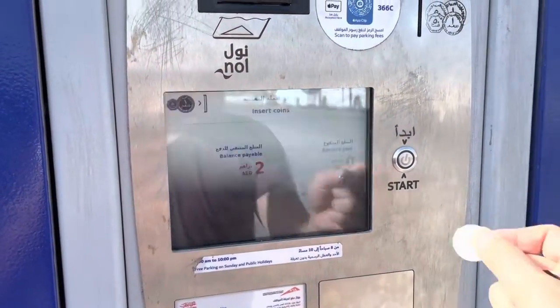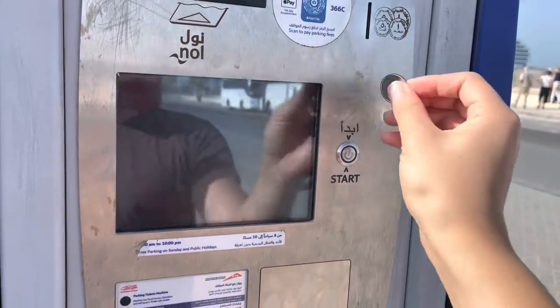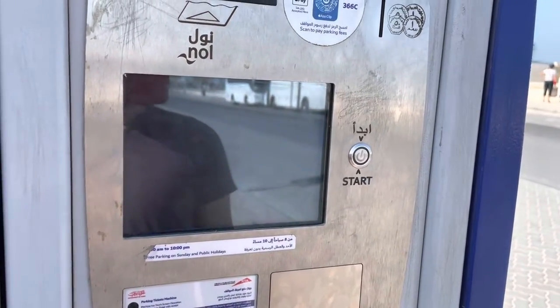For these parking machines, it is very helpful to have coins on hand. If you don't have change in coins, you should get some, especially for all the parking situations around, just to make sure you can pay these machines.